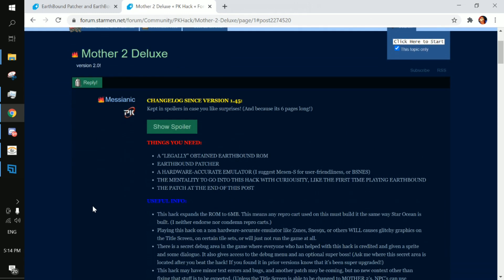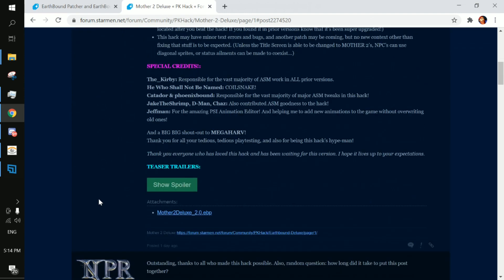Secondly, you're going to want to go to the Mother 2 Deluxe version 2.0 thread on the PK Hack Forum as well. Scroll all the way down to the bottom and then just download Mother 2 Deluxe 2.0 right here.